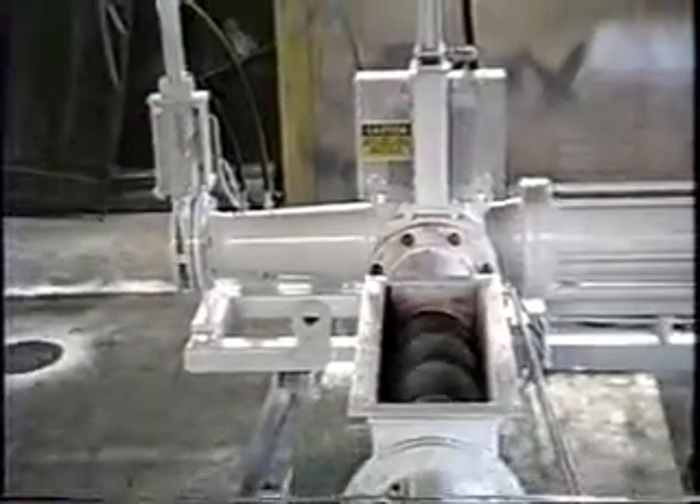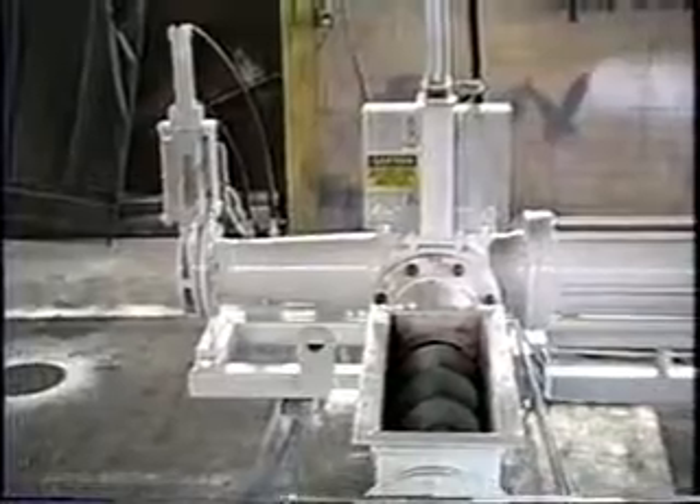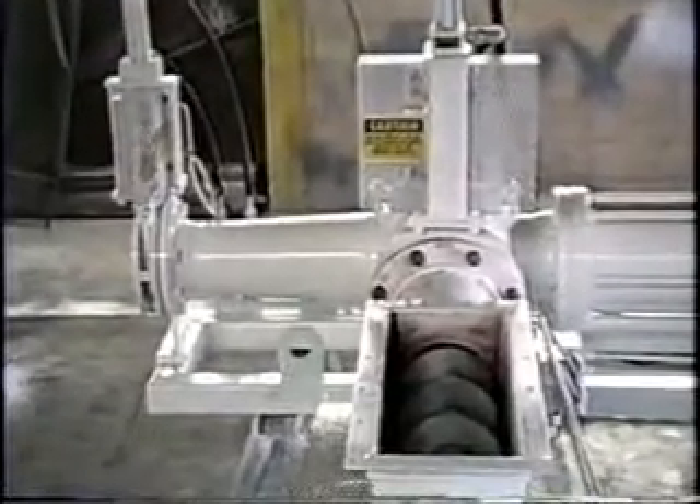This close-up gives us an excellent opportunity to study the synchronization of the inlet and outlet knife gate and the rotation of the posi feeder auger.